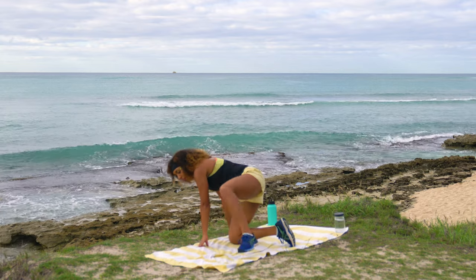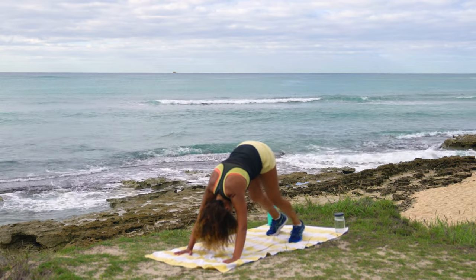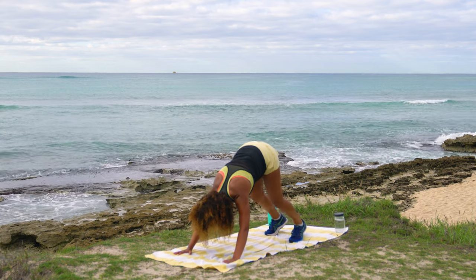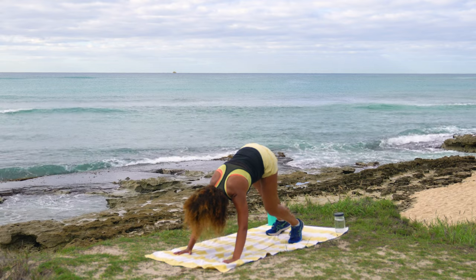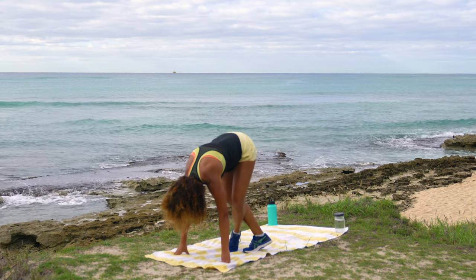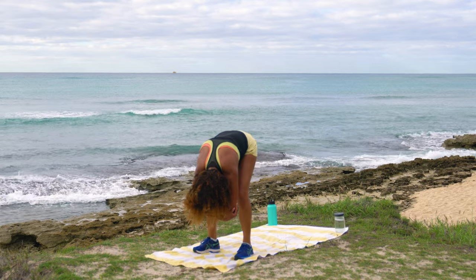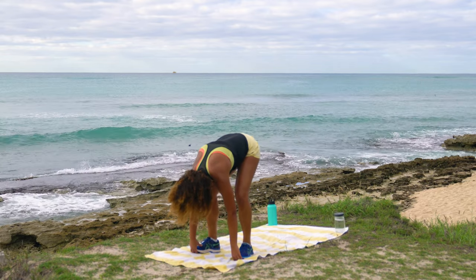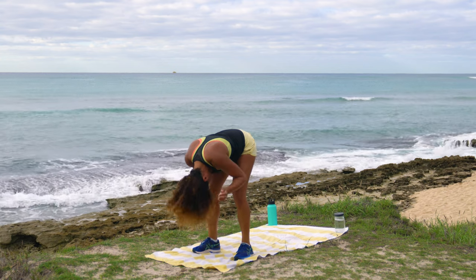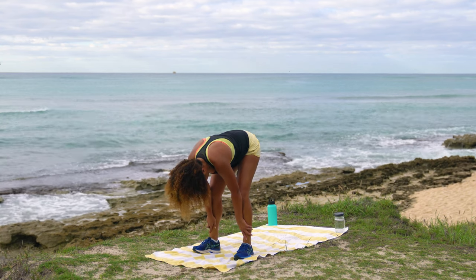Make your way to all fours, curl those toes under, and peel the hips up into a down dog. Pedal out the feet and stretch out your calves — we did some calf raises today, so give them a stretch. Then cross the right foot in front, then the left foot in front in a crisscross pattern all the way up towards the front of your mat into a forward fold. Option to cross the elbows and sway a little back and forth for a nice stretch in the hamstrings.